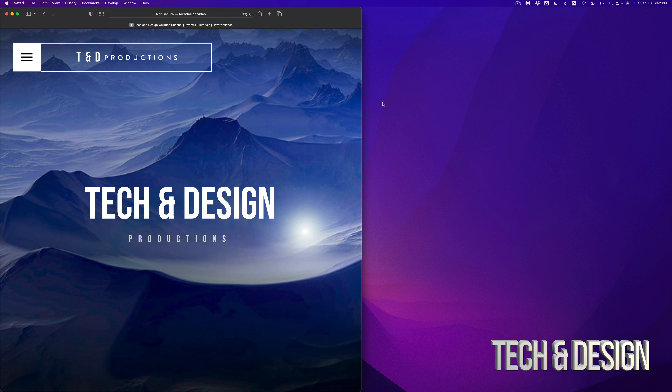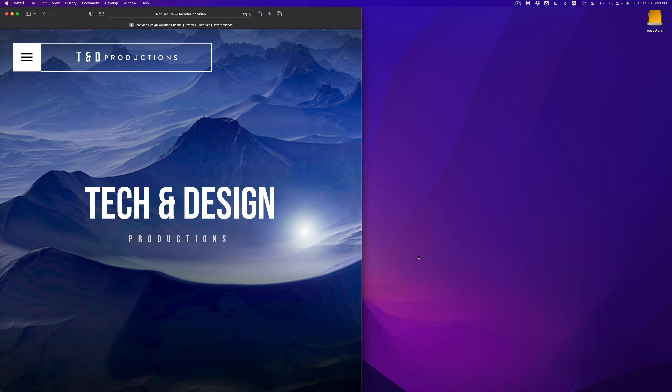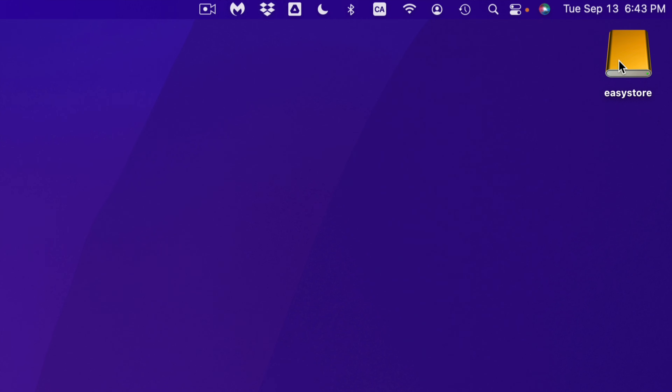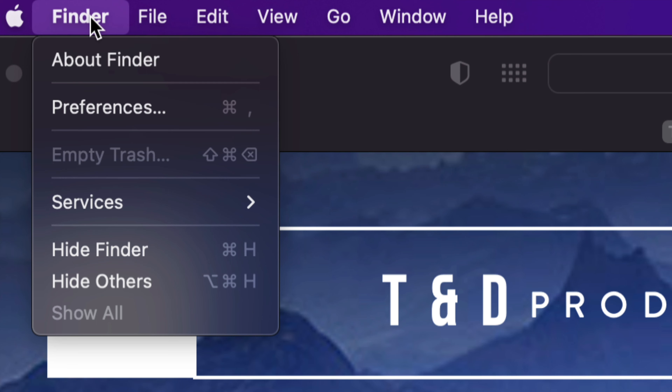We're going to start off with the easiest methods up to a little bit more advanced. Obviously the first thing is to plug in your external hard drive or SSD to your Mac. All external hard drives and SSDs are actually compatible with Mac and we can make them work really easily. Right now on my desktop I can see it popping up — that's my external hard drive. However, if you don't see it, whether it's an external hard drive, USB stick, SD card, just open up your Finder by clicking on your desktop background.